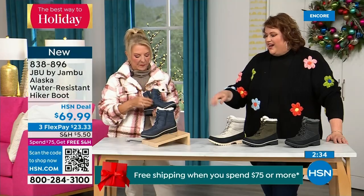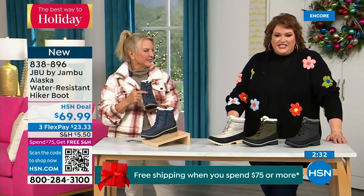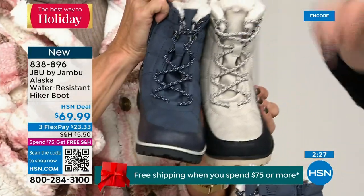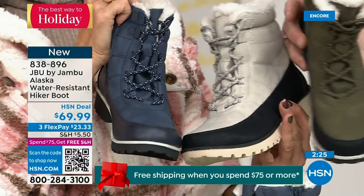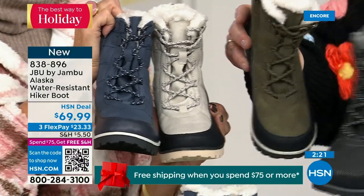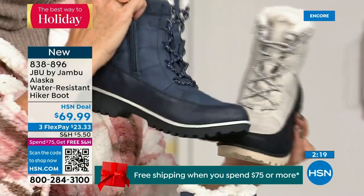The laces are super cute — really textured with a color that plays back to the splash guard. Even the olive is very subtle. Jambu doesn't miss a thing — these women designers are on their game.